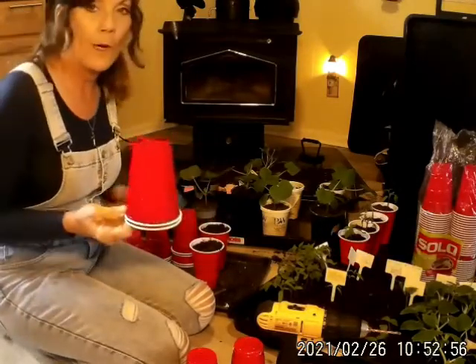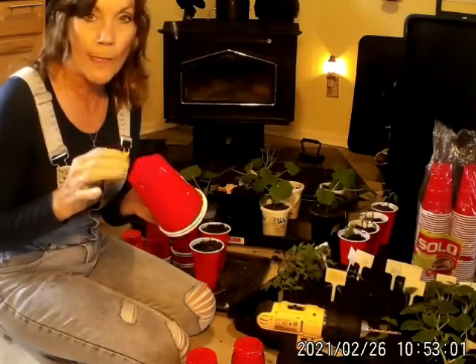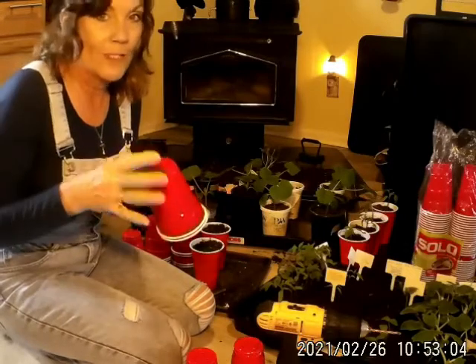Now the ones that are square on the end are more durable. Maybe it's because of how they're made — they're more durable and they were easier to work with for what I'm fixing to show you.